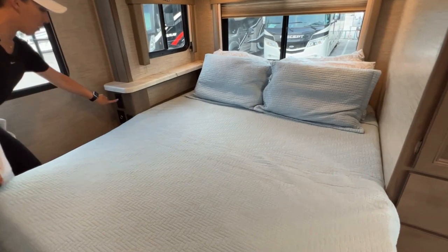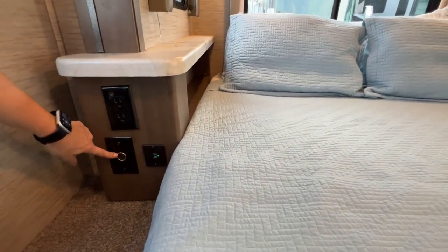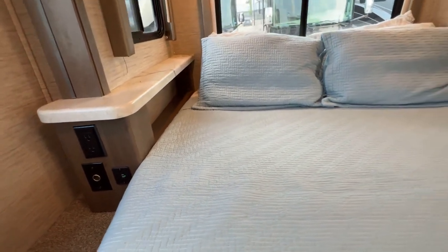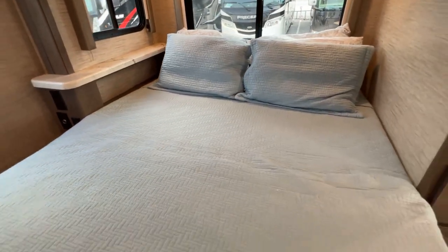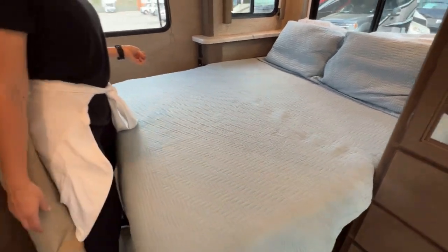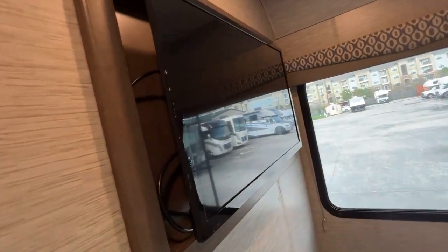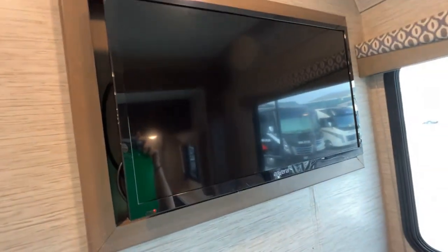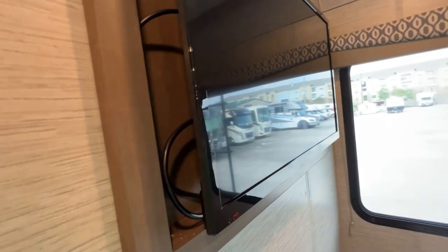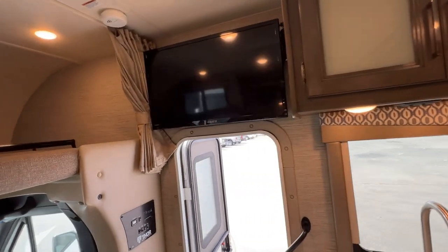There are outlets and USBs, and then you've got the cigarette adapter here — this is for like a CPAP machine. We're going to let Lauren get around here and she's going to show you the television. We love the Mercedes — they do a great job with giving us two televisions: one in the master and then one in the front of the coach here.